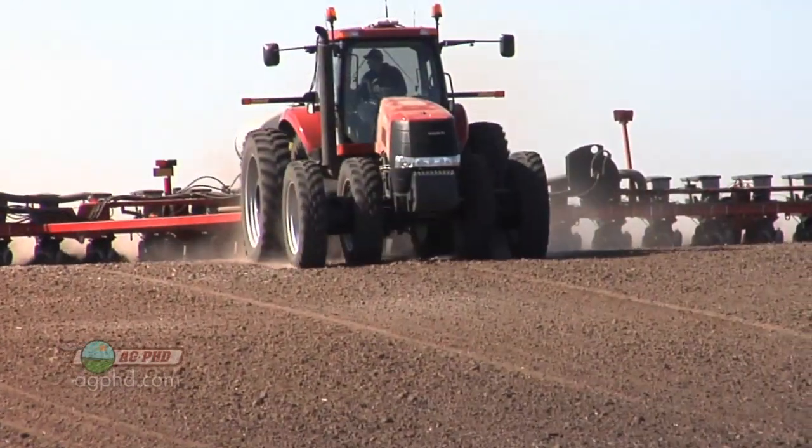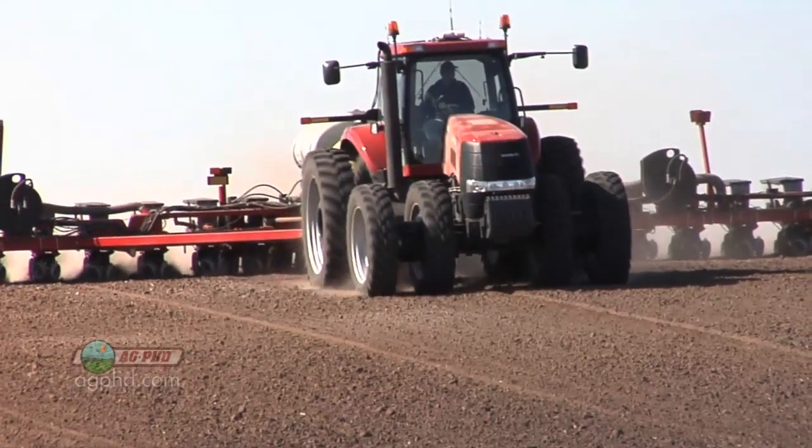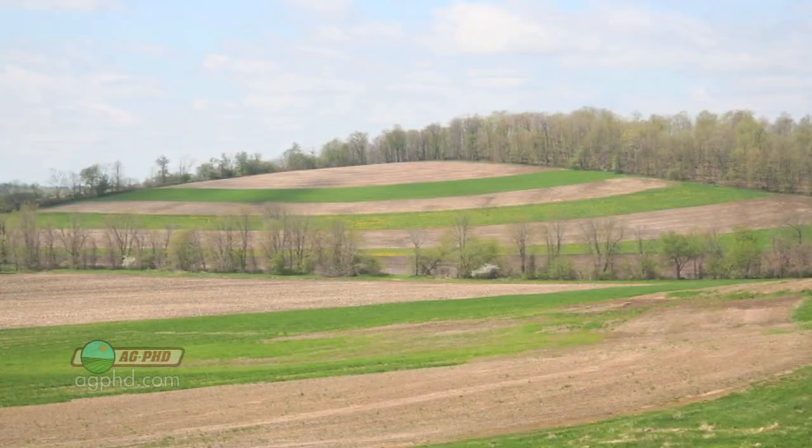That's why on very slight slopes, most farmers aren't farming on the contour. But where you get steeper slopes, that's where farming on the contour really pays.